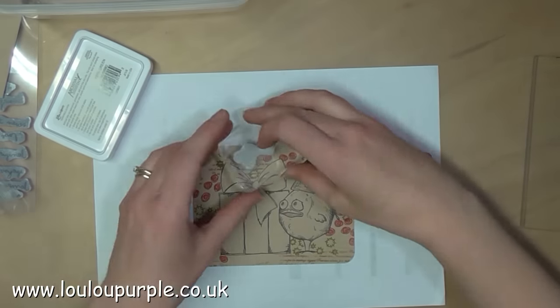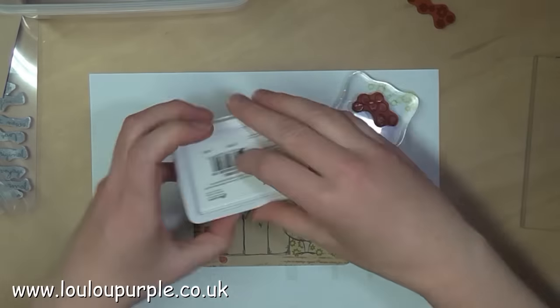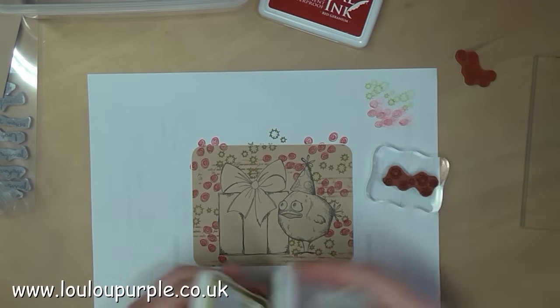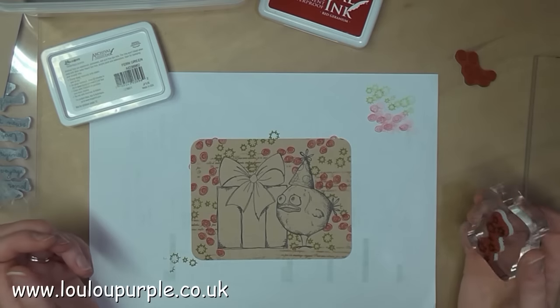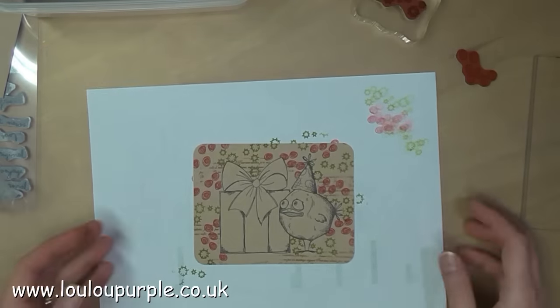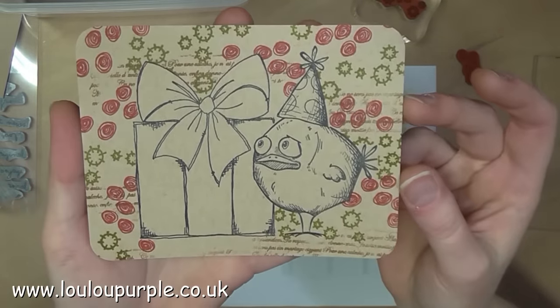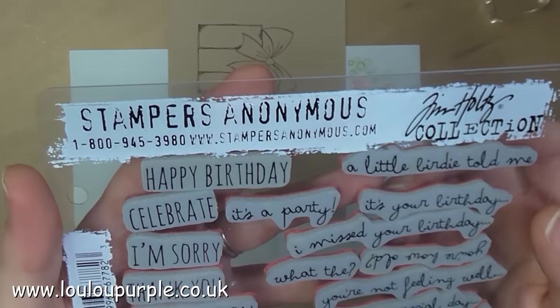I then use my stamps again just to fill up some of the gaps. I'm now going to use the Tim Holtz Crazy Talk stamps.